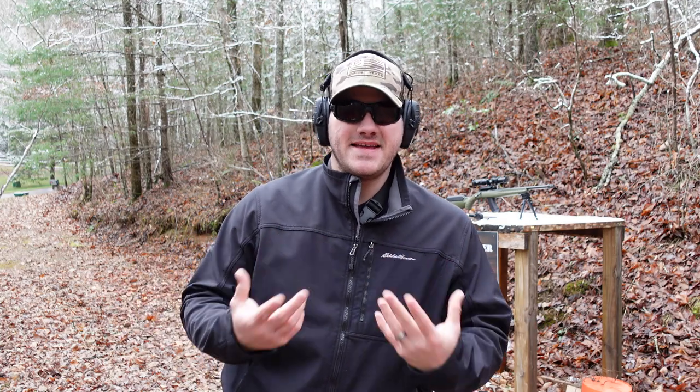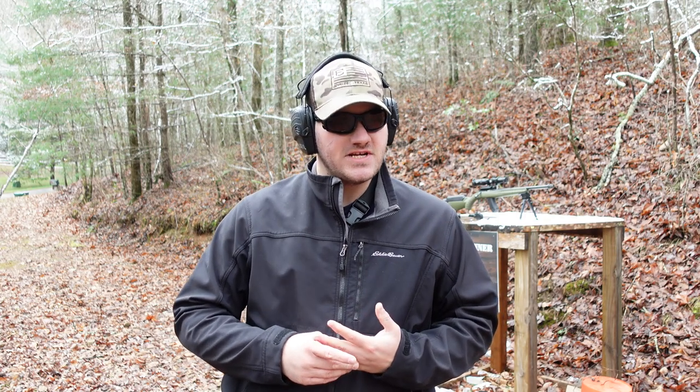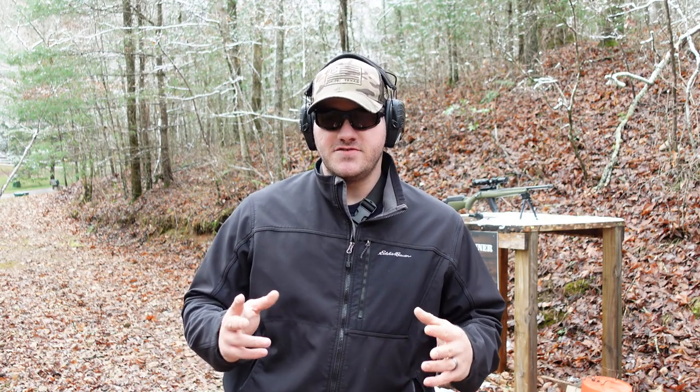Hey guys, you're watching The Hungry Hand Gunner. I'm Nick and I'm going to showcase some products that were sent to me and made by an individual called Trung the Maker. Go check his channel out — there's going to be a link in the description as well as a link to his shop where he sells jewelry.